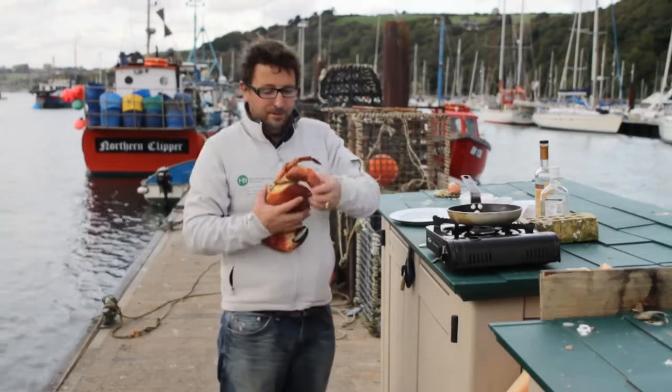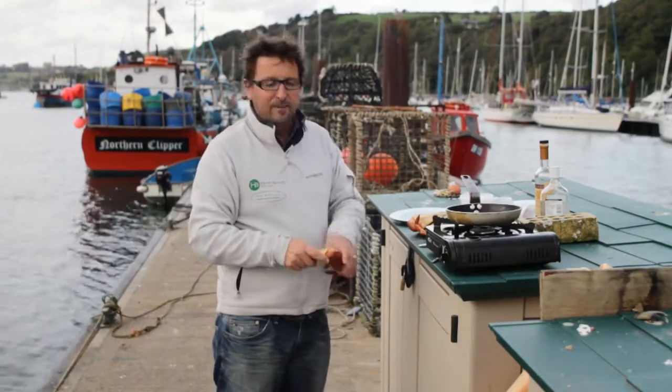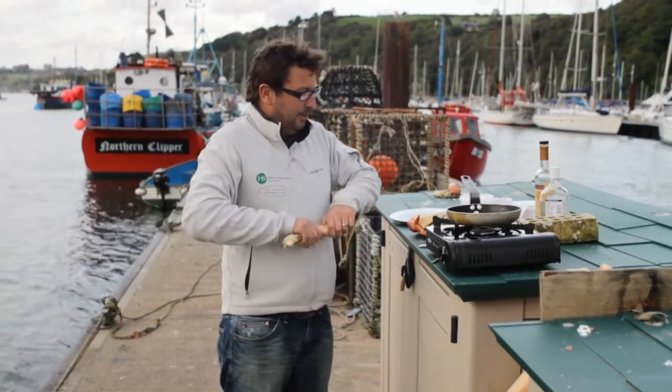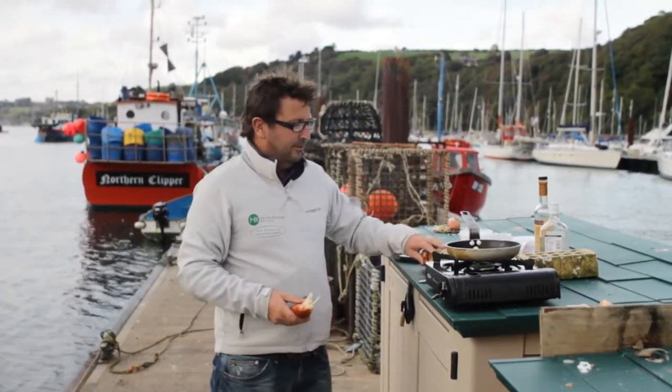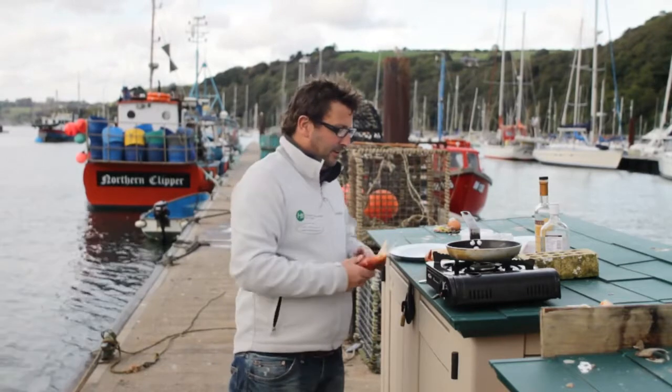Okay, so I got my crab and I'm out on a pontoon in the middle of the river — this is where all the crab fishermen tie up. Quite often we'll come out here and have a bit of a party, a few beers in the summer. I'm going to cook a nice warming wintry crab dish called a Crab Newberg — lots of cream, lots of brandy, lots of sherry. Very good indeed.